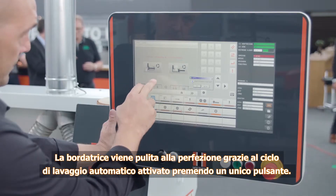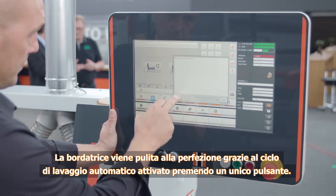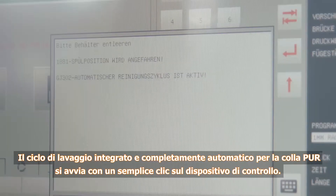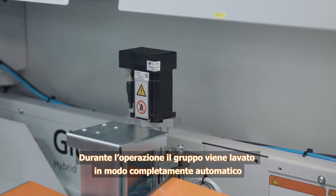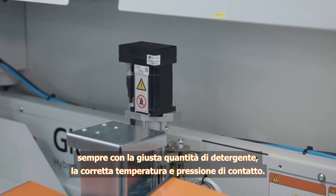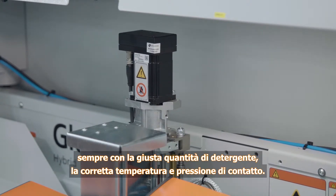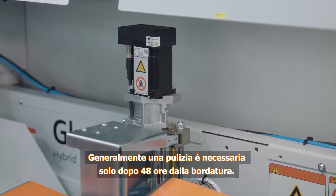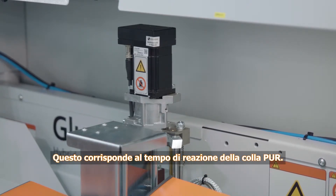The automatic rinsing routine cleans the edgebander perfectly at the touch of a button. A simple click on the control starts the integrated fully automatic cleaning routine for PUR glue. During this process, the machine is flushed fully automatically and completely with the right quantity of cleaning agent at the proper temperature and contact pressure. Generally, cleaning is required within 48 hours after edging, which corresponds to the reaction time for the PUR glue.